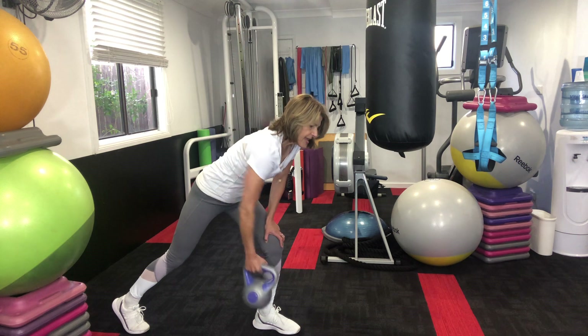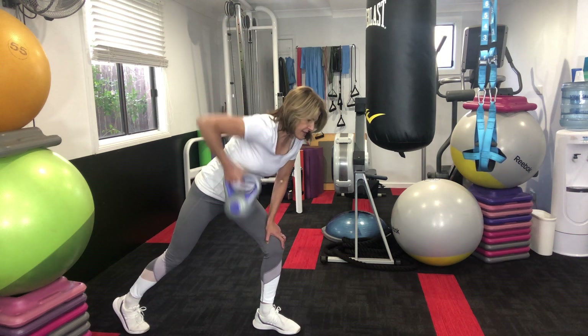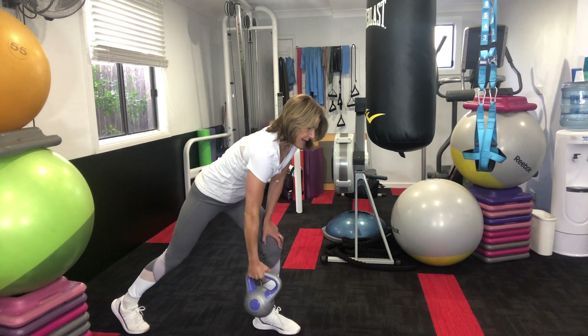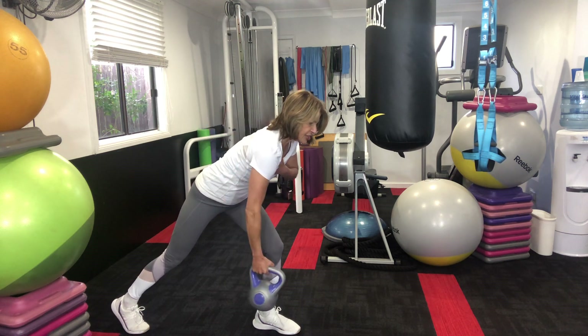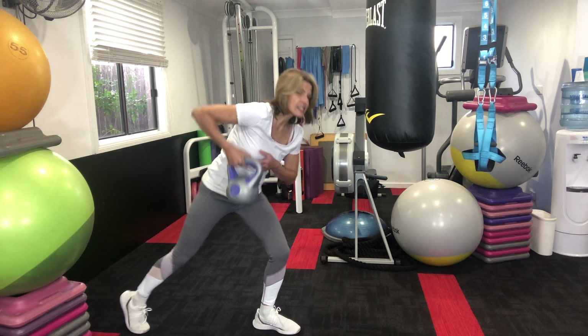We're going to go eight more from here: eight, seven, six, five, four — my chest is forward, three, not rotating — and change sides.